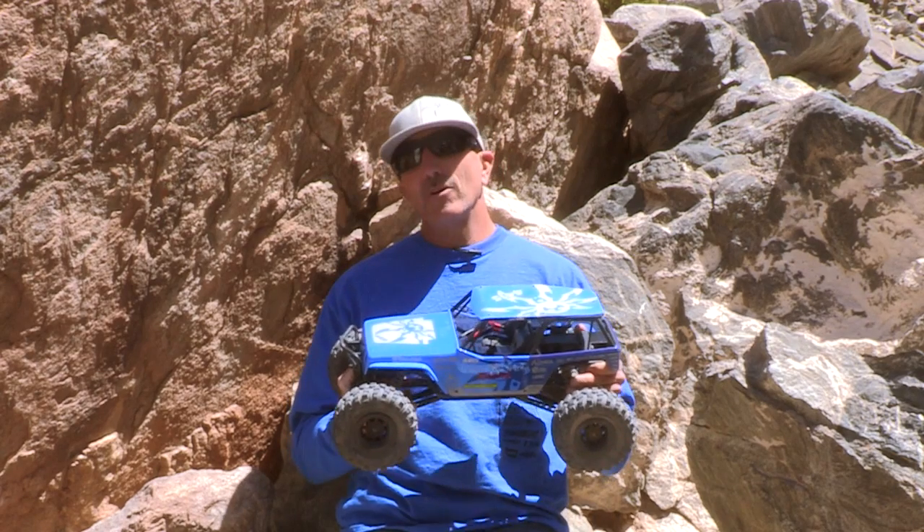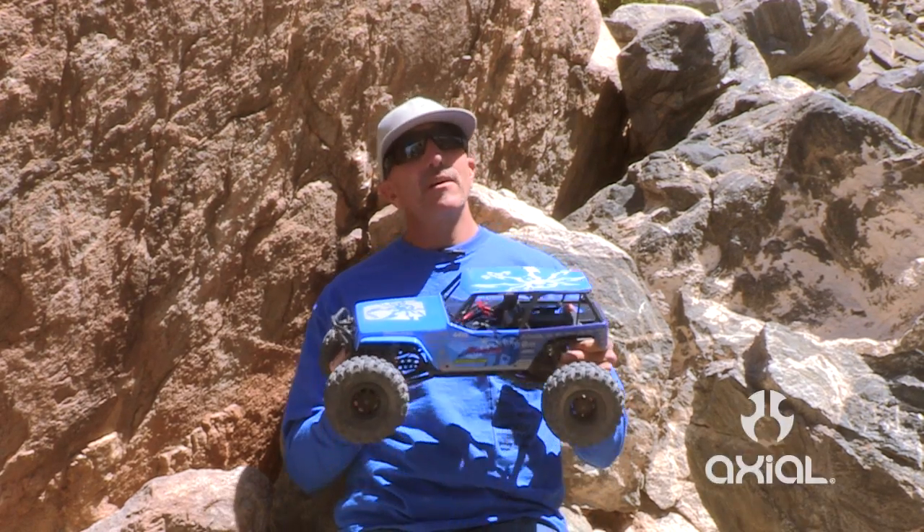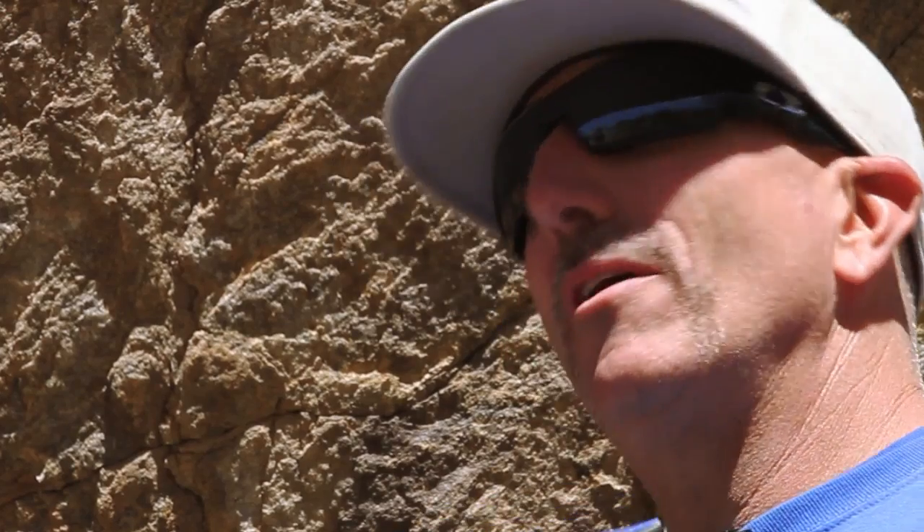We were in a pretty fortunate position to get some cool sponsors, but one of the things that stuck with me over the years is what John Nelson told me — about 15 to 20 years ago — if you wouldn't pay full retail for the part, don't accept the sponsorship. So every part on this car is the best I could possibly think of for this particular application.